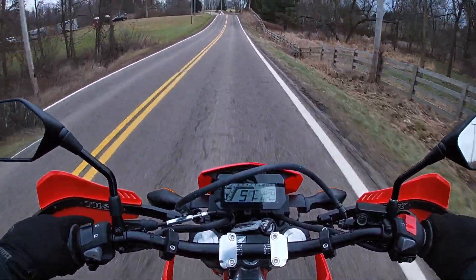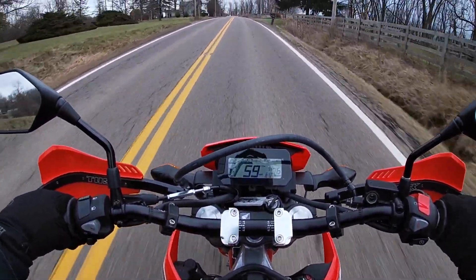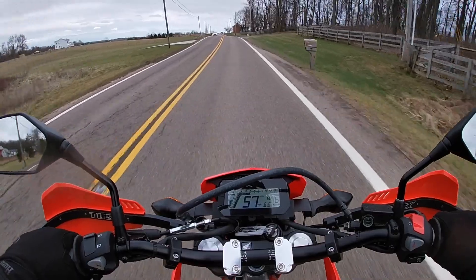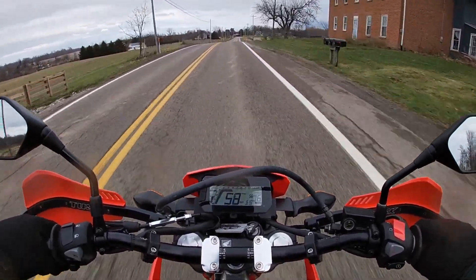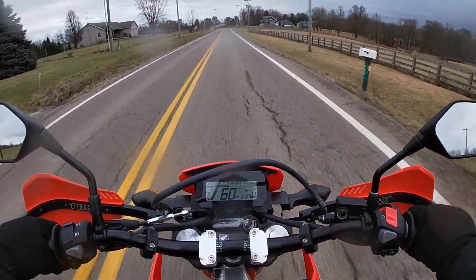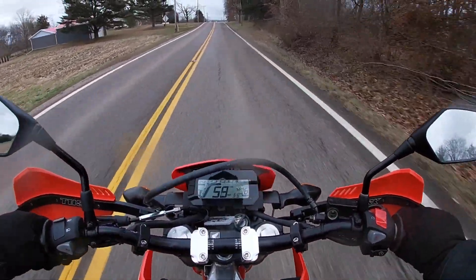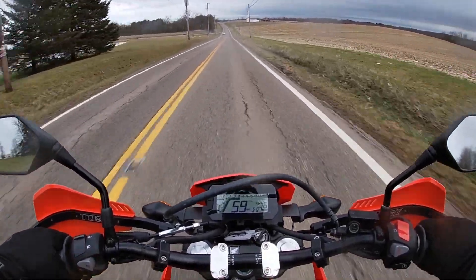A couple of features to note: in the center of the dash there's a small white light — that's a shift indicator, coming on around 7,000 RPM or so. The display also includes a gear indicator, which I think is really cool — unlike my KLR which has a spot for one but doesn't actually have it. Up to speed, the bike holds 55-60 miles an hour with little effort and an incline doesn't seem to affect it much. There's no wind protection whatsoever so you will feel the wind in your chest, but it's not bogging the bike down.